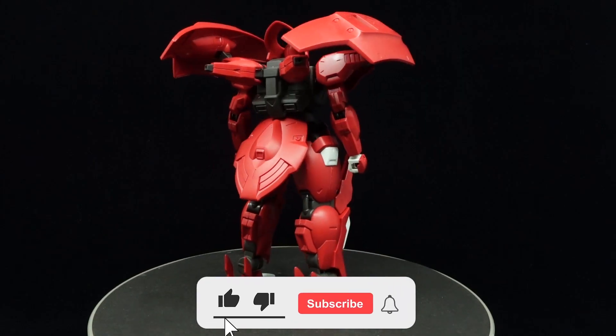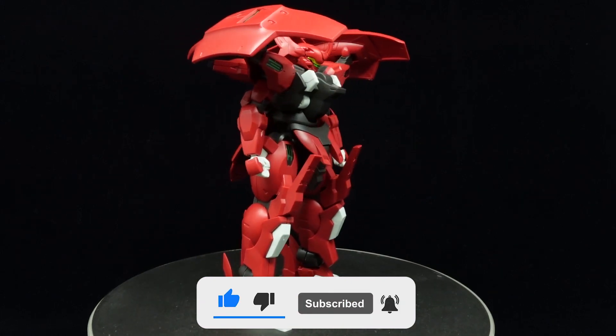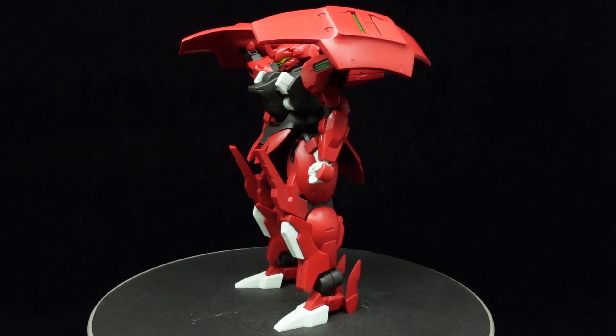Serving as the proof of concept for the 5th generation Jettrack mobile suits, it utilizes next-gen drone technology, as well as a half-witted AI to stand toe-to-toe with the Gundams of the Aerial.